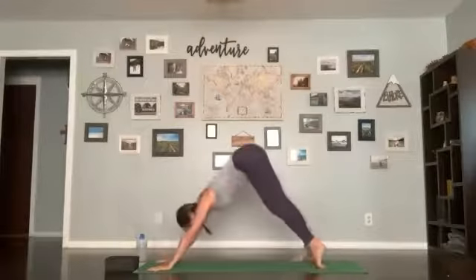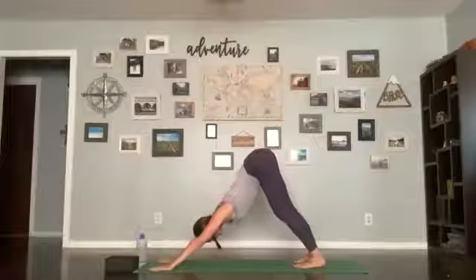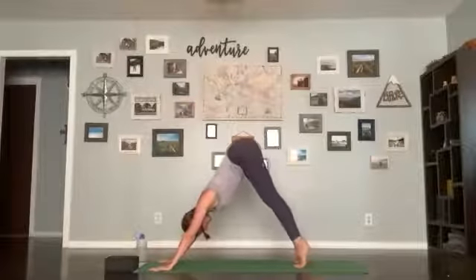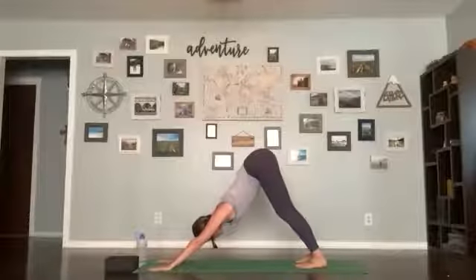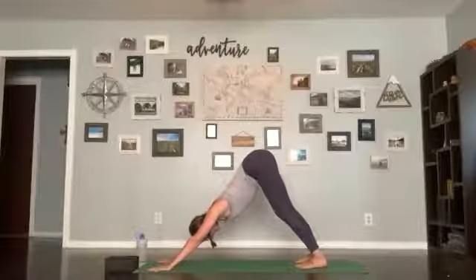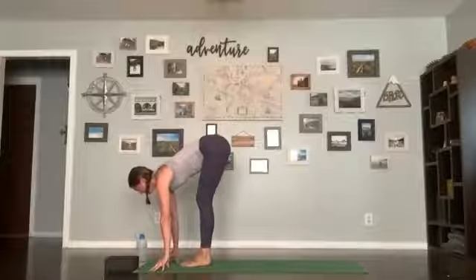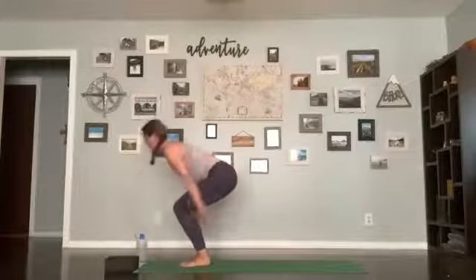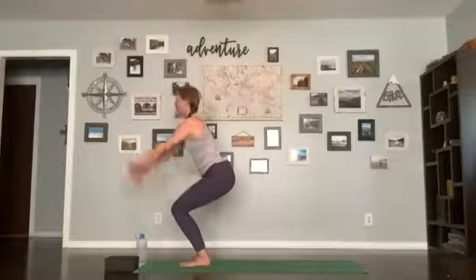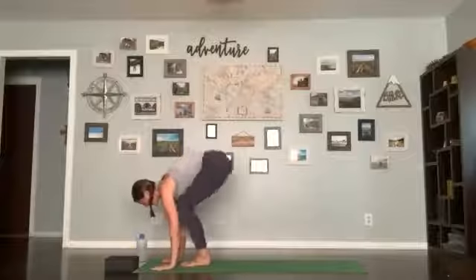A couple of breaths here — I think I forgot to mention at the beginning of class, so I'll say it now: most of you know this, but take classes with me — adjust, skip, modify. I'm just giving you a general outline, so make it fit you today. Take one more breath, exhale release, inhale lift forward, exhale make your way up to the front of the mat. Inhale halfway lift, exhale forward fold, inhale bend the knees, sweep the arms up, chair pose, exhale stand up, hands in heart center. Take your breath, exhale release.